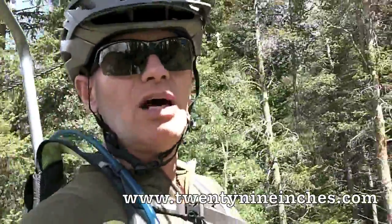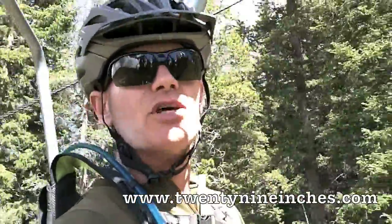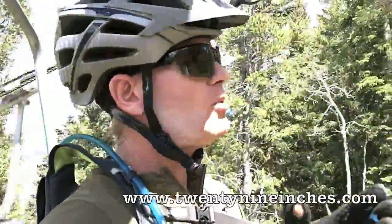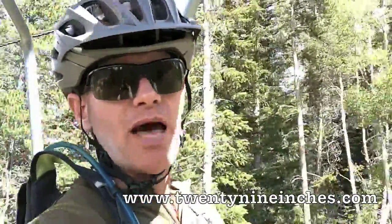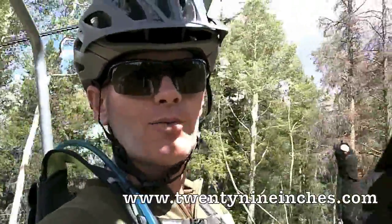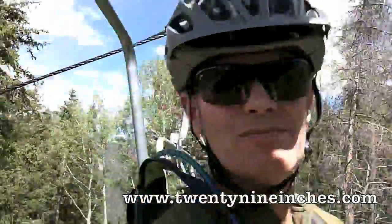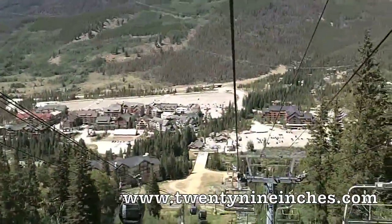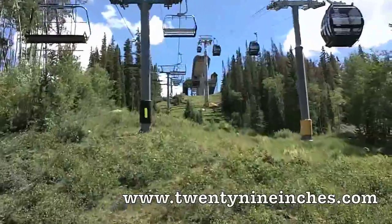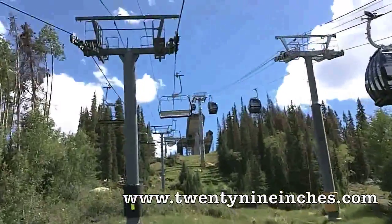It's got a slacker head tube angle, a little more laid-back and burlier feeling. You're giving up the Brain, so it's got a Fox shock with the Pro Pedal, which for where most people ride isn't a bad thing, and the price is going to be attractive. We'll see what it does on the trail.